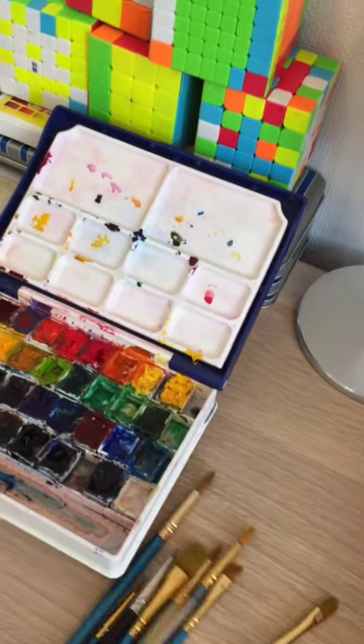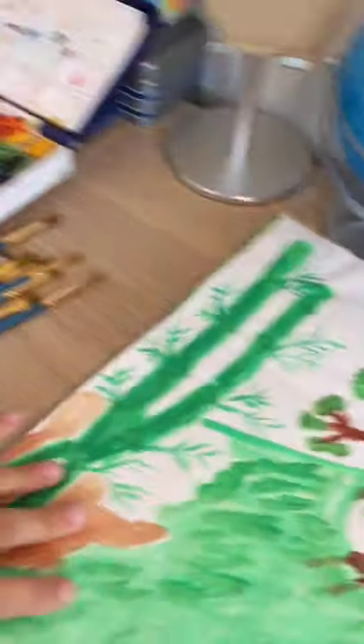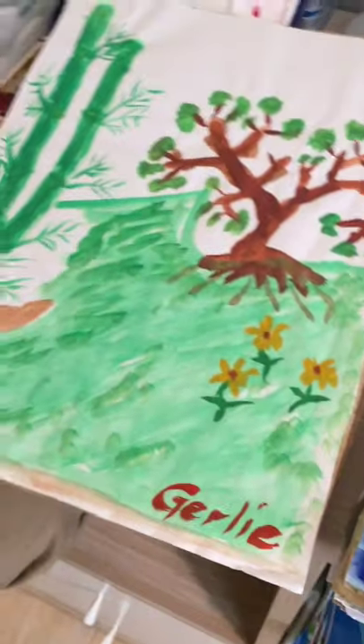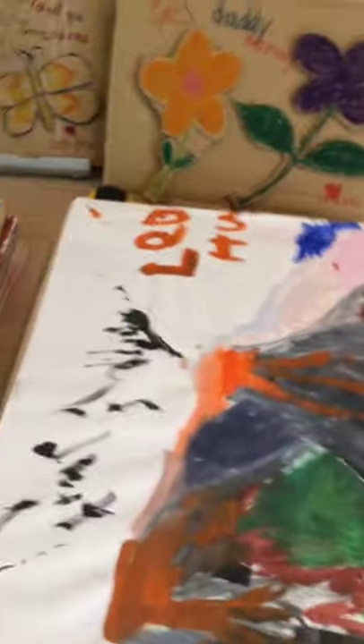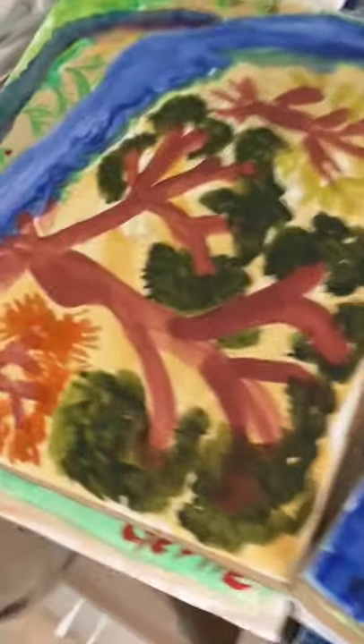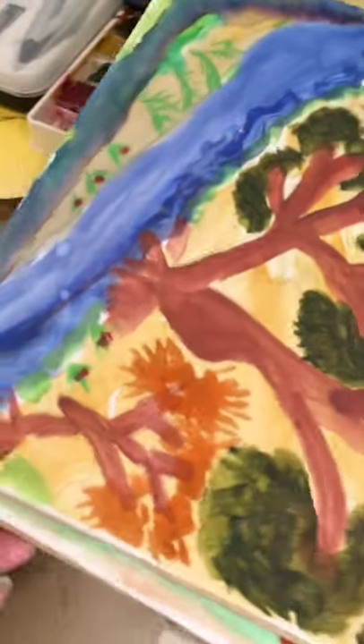I'm going to show our drawing. So this is Girly's, but I have to show it first — Girly's painting. And then this one is Leo's painting. And then that one is Girly's painting.